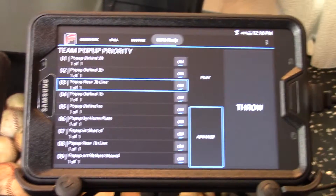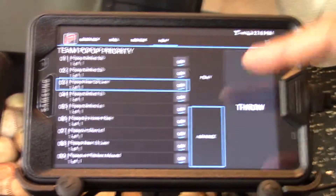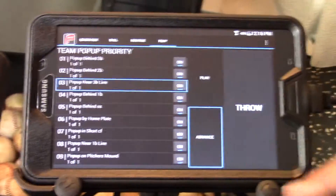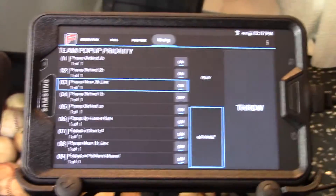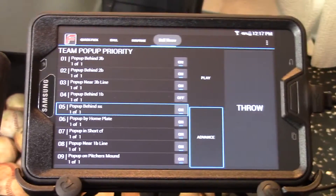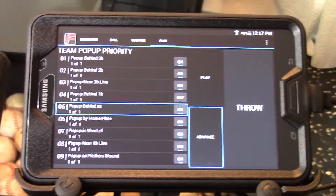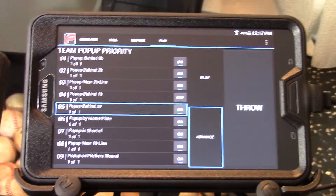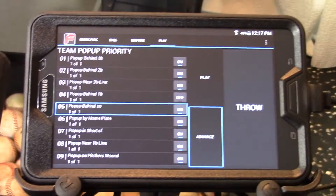We can also skip some of these balls. Let's talk about enabling or disabling one — for instance, maybe I don't want to throw a ball behind first base. If I touch the on button, it toggles to off. So when I hit throw, it throws the ball I'm on and skips the one that's turned off. This is very convenient when some players aren't there or you just want to throw to one side of the field — you can customize your routine by turning balls on and off.